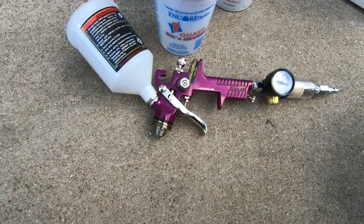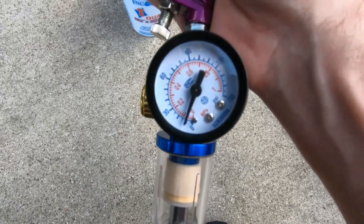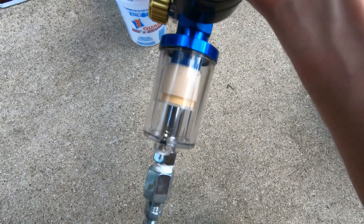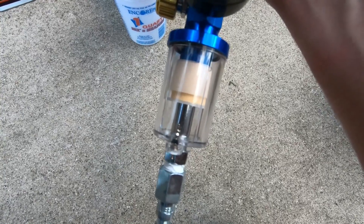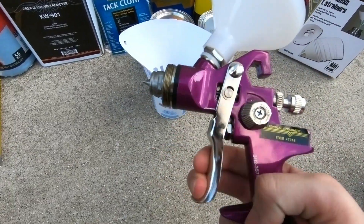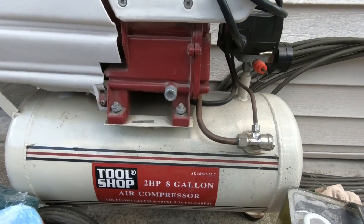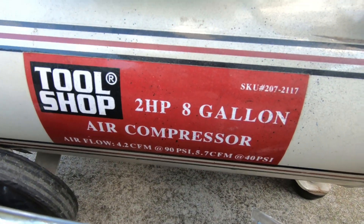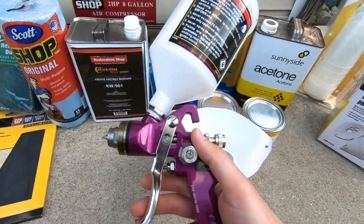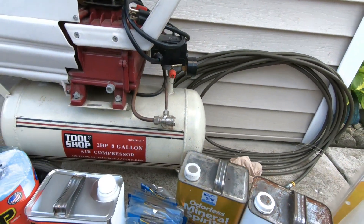The paint is going to lay down just right if you have a decent quality gun with a nice setup. We have a pressure regulator to make sure we're spraying right around 28 to 30 PSI at all times, and an oil and water moisture separator to make sure none of that contaminates our paint when we spray. To power this gun, which was only about $15, we're using a two horsepower eight gallon air compressor. Just make sure you use a nice quality hose because you'll be doing a lot of walking around the bumpers and the car.